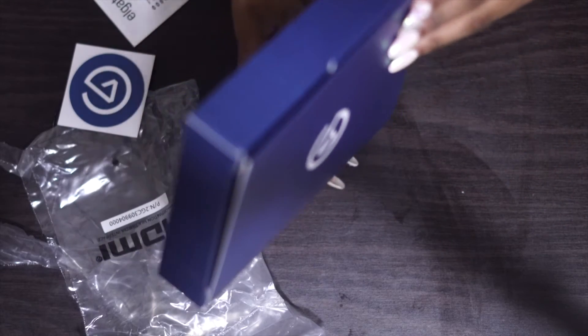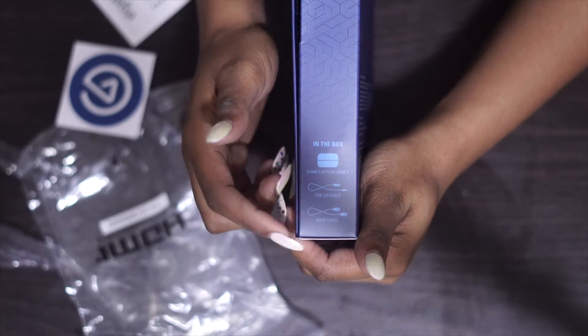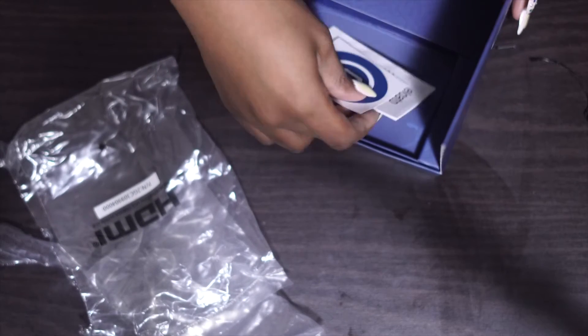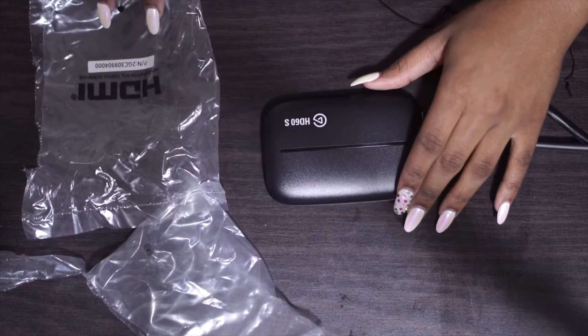Normally it's around $200 or so for the original price. But normally, this is what comes in the box: the Elgato, the two cables, and it even came with a cute little sticker — that was just a bonus — and the manuals. This was just a video to show you guys the unboxing and what you need to start your streaming process.